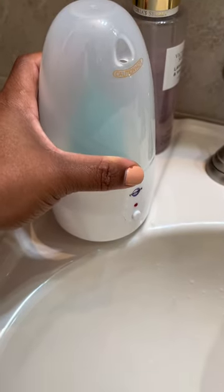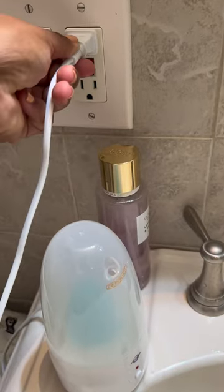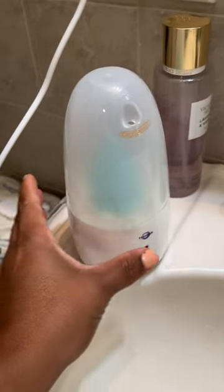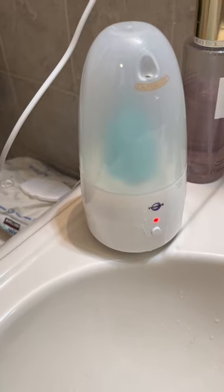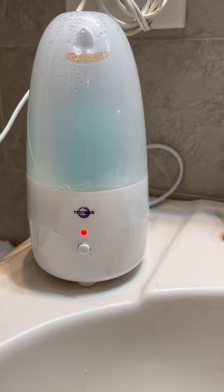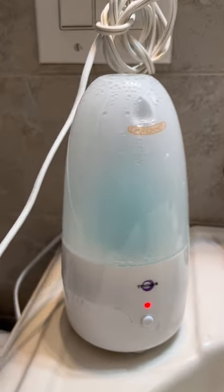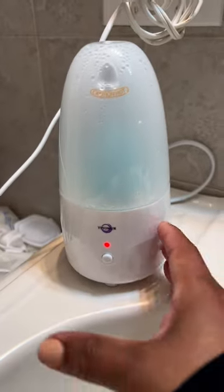One thing I really like about this steamer is that it shuts off on its own, so you don't have to fear that if you leave your house having forgotten it on — for example, if you've replaced the cup with another and you let it clean while you're out — by the time you come home it's ready and you don't have to worry about anything catching fire.